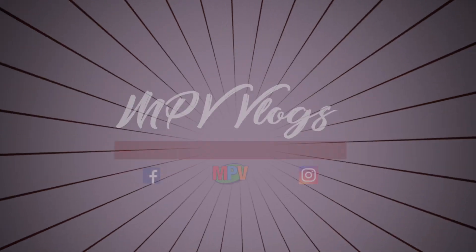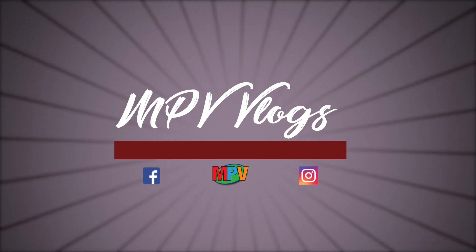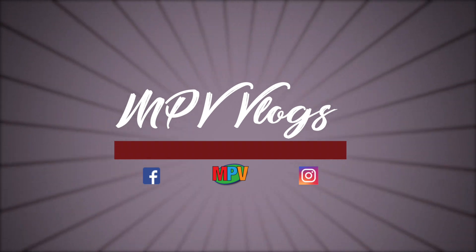Hi everyone, my name is Mark Plant and this is MPV Vlogs. Thank you for coming in. If you're new to the channel, please hit that subscribe button down at the bottom. If you're returning as a subscriber, thank you, I appreciate it. Hit that little bell icon and you'll get a notification anytime I put up a new video.